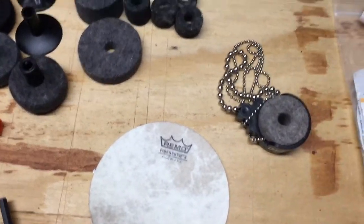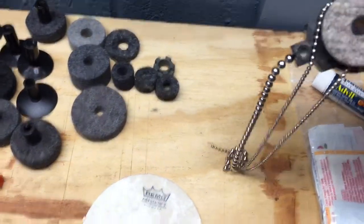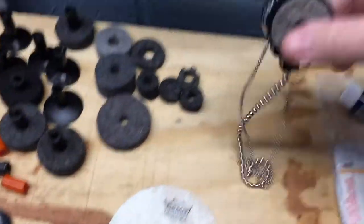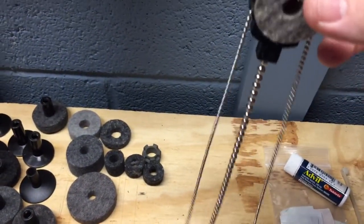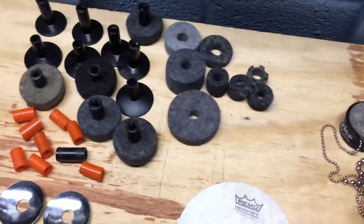This is not really necessary, but it lives in my emergency kit — it's just one of those little Promark Rattlers. I put a couple extra Rattlers on there in case you're doing a recording or a live gig and you feel like throwing that on to get a little different sound.